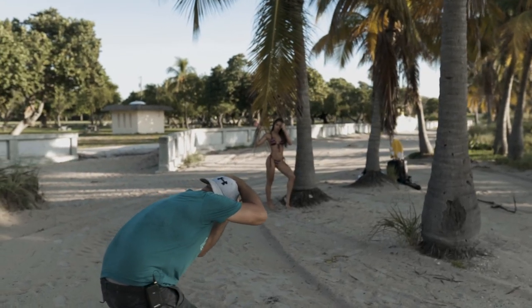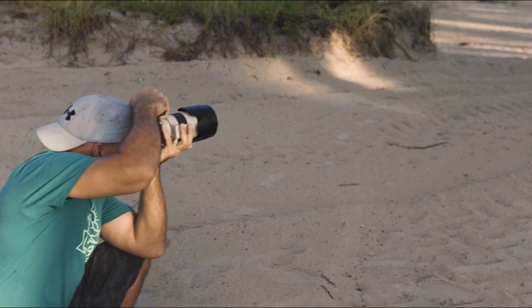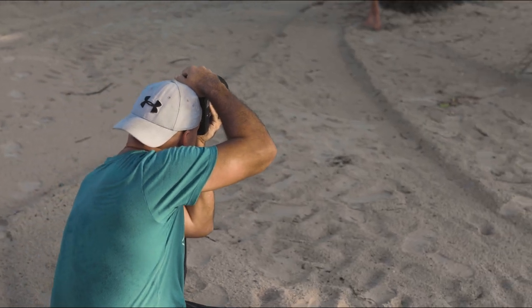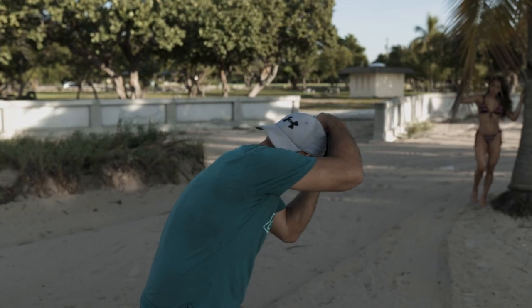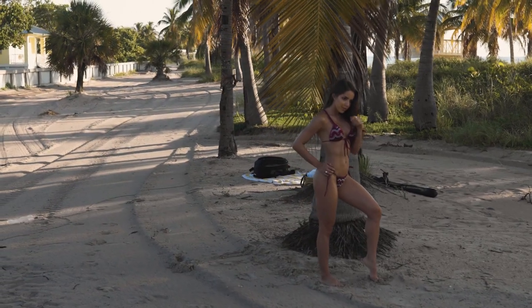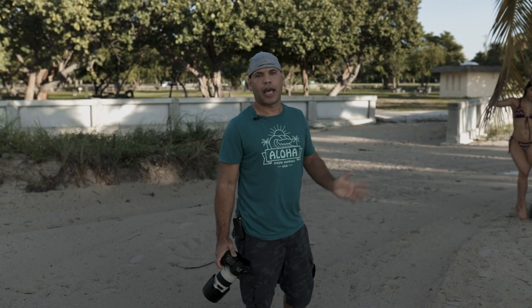If you notice on these images, the look is perfect. I'm getting a nice blurred background because I'm at f/4.0 using a 200mm lens, and she looks great — the lighting is hitting her perfectly with no issues. If you're by yourself with the model and trying to get the same location, don't freak out. You don't need a light or a reflector — just look for a shaded area where you get nice soft lighting and it's gonna look great.